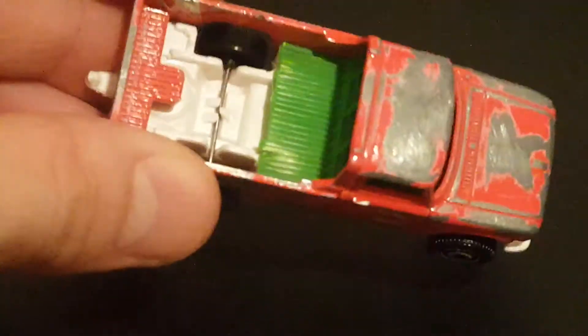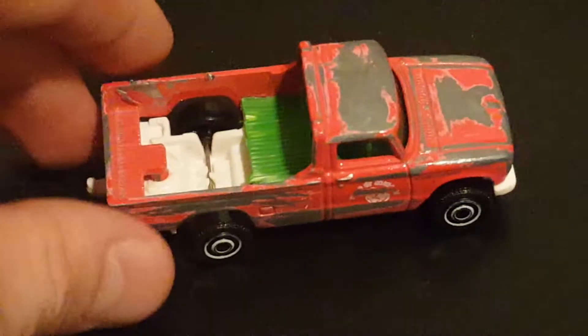I took out part of the rear section to try to give it a little bit more weight reduction. I don't know how much that really helped to be honest. I lifted it up a little bit in the back so it sits a little higher.